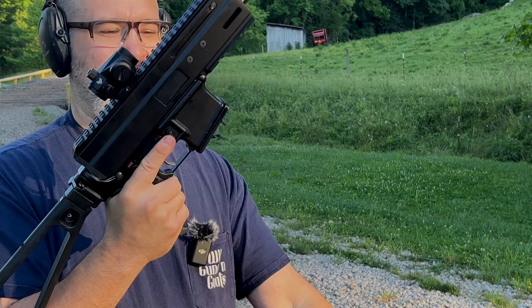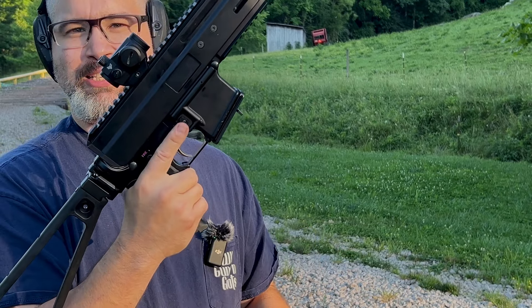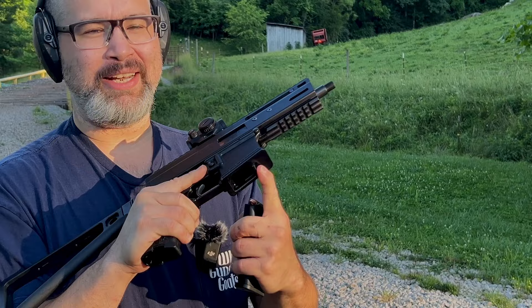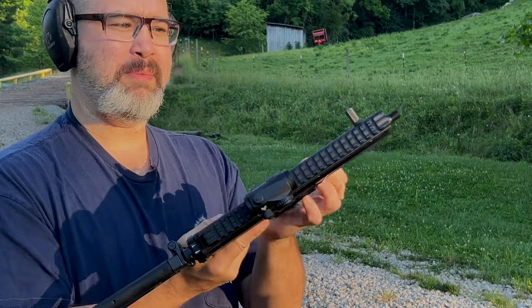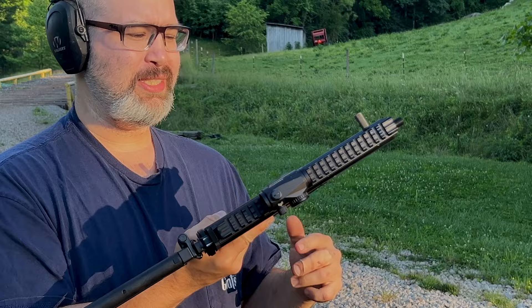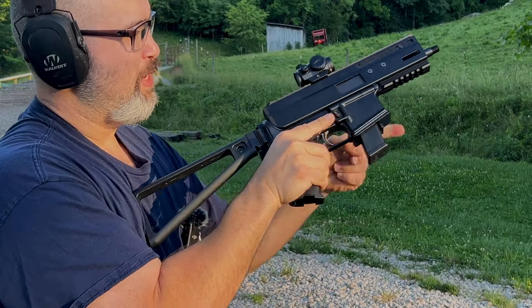The MAG-X adapter changes the magazine release from the standard position to the front as a paddle release. Both of these uppers feature a non-reciprocating charging handle. Let's see how it runs with the adapter and the Montgo 9.